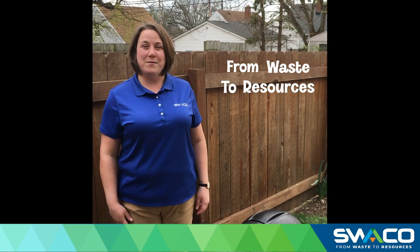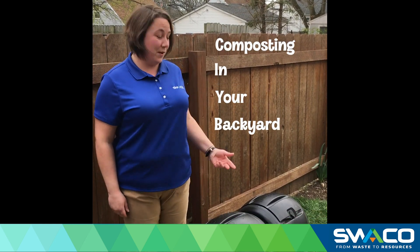Hello everyone, my name is Amy. I'm the Education Specialist at SWACO. Today we're going to be talking about how you can start composting in your backyard with a compost tumbler.